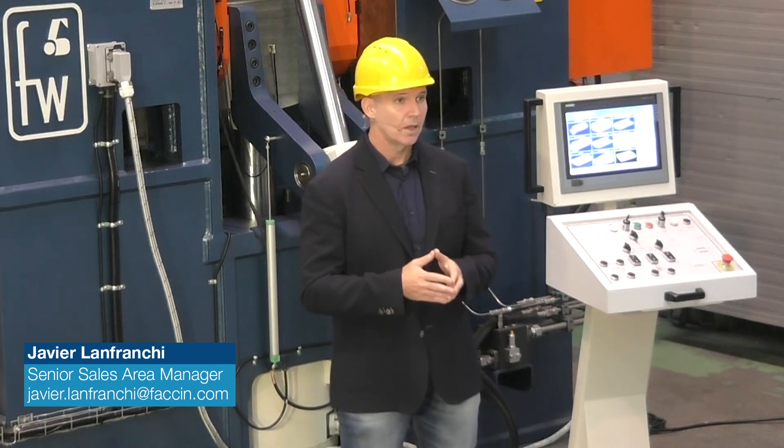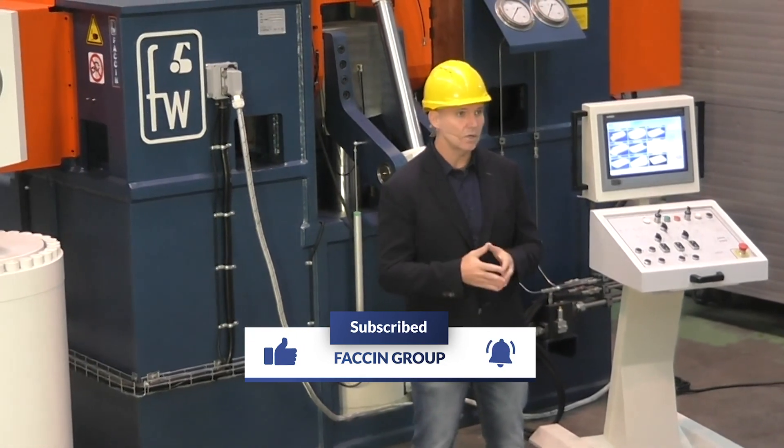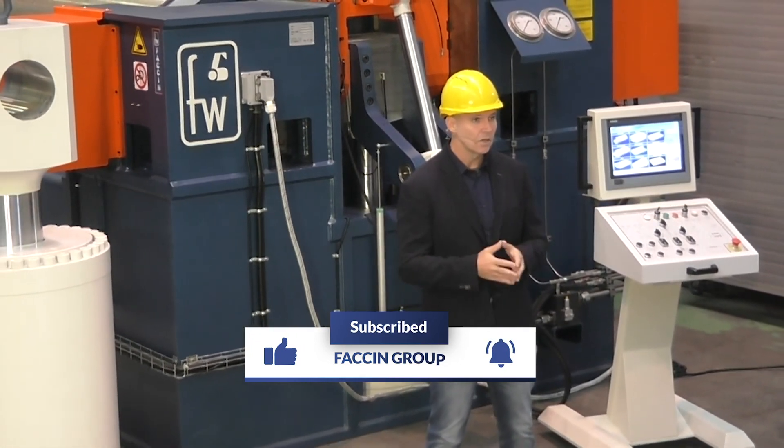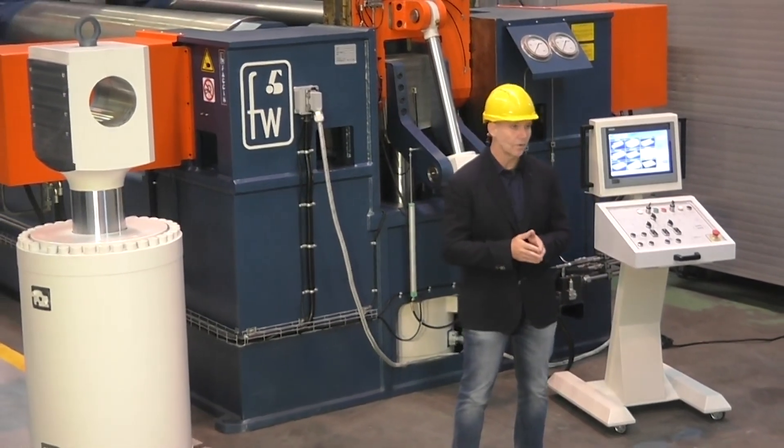So we have arrived at the end of this product presentation. I hope that you have found it very useful. If you have any doubts or wish to have more information, do not hesitate to contact us anytime. Thank you very much.